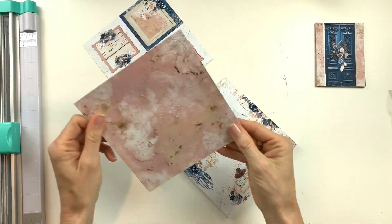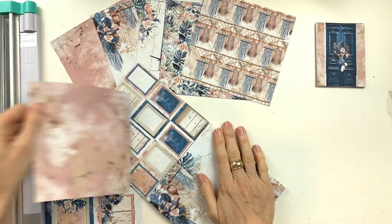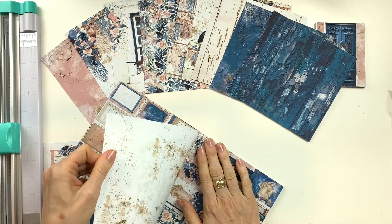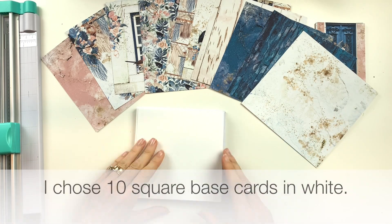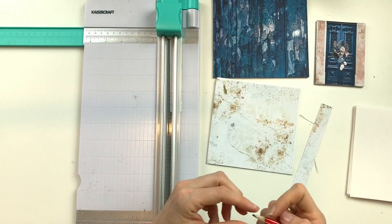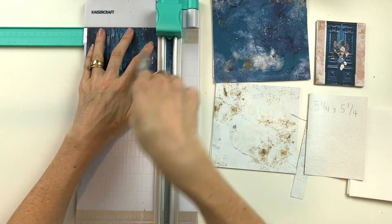Your next step is to choose 10 pages from the 6x6 scrapbooking pad. I'm using some white card bases in a square shape and I cut each of my pages to five and a quarter inches.